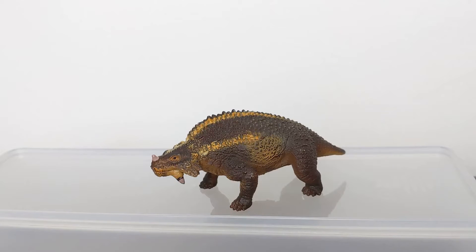Hi everyone, TerribleDactyl here, and welcome to another Jurassic Plastic Quick Byte. Today we're taking a really quick look at the 2008 Safari Scutosaurus.